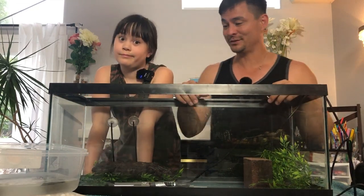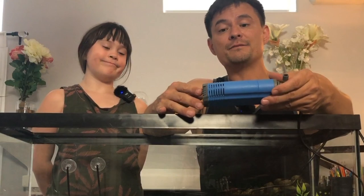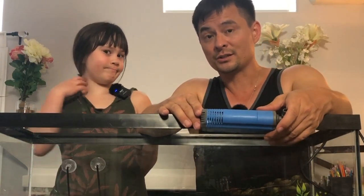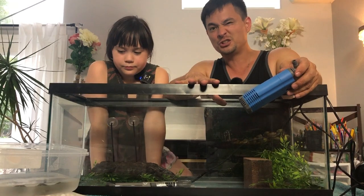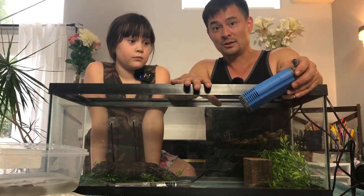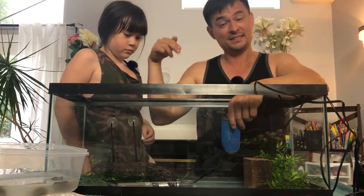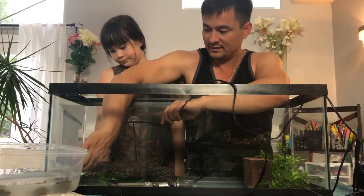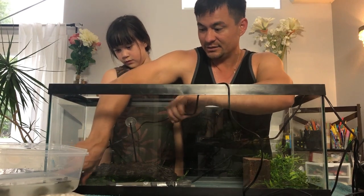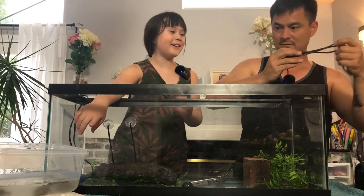Many of you know that I like canister filters — bigger the better. But for these hatchlings, smaller is better. They are at very high risk of drowning in a strong current, so this filter just pretty much moves the water. I wouldn't even say it does any real filtering. For the first two to four weeks, I'm just going to clean out the water every day or two myself. I want to stay away from the basking areas so turtles have a place to drop into the water without hitting anything, so I'm going to put it on this side of the tank — that'll blow right past the heater and make it even more efficient.